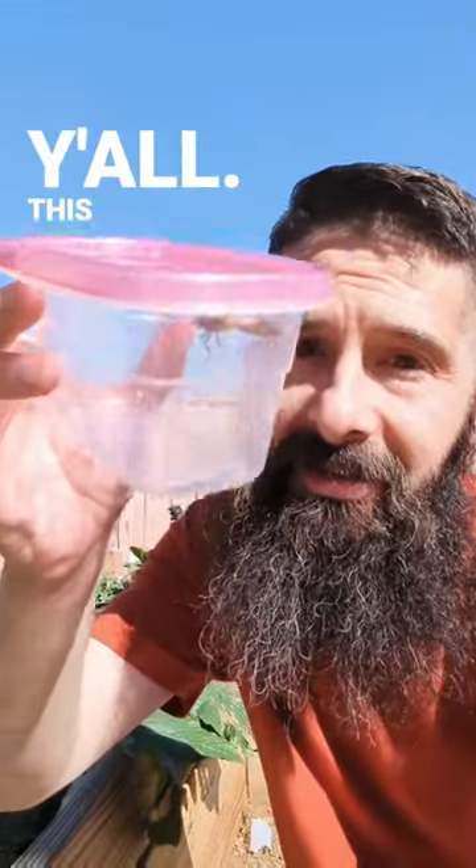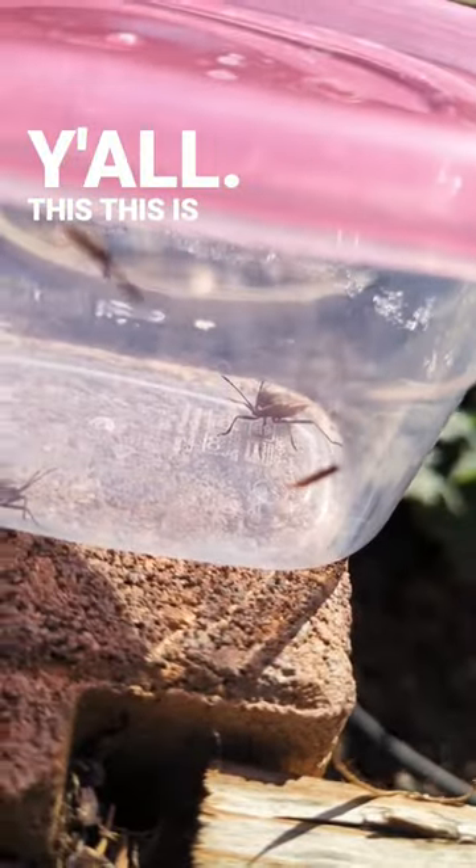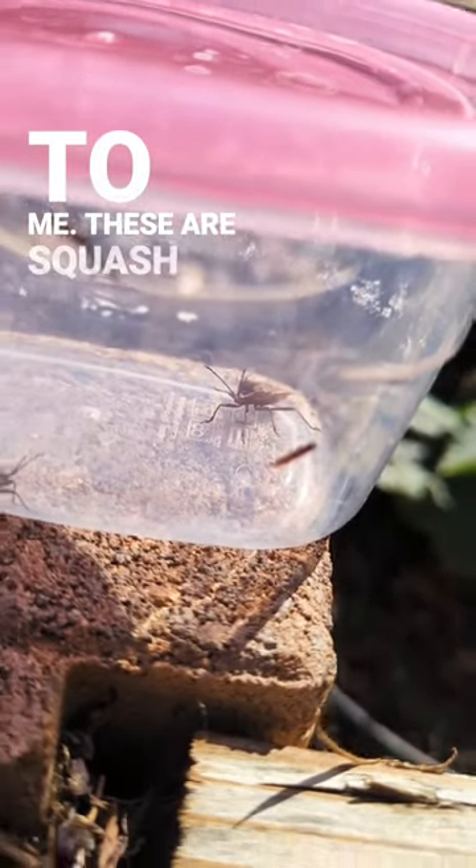This is what my nightmares are made from. I'm not even kidding y'all. This is terrifying to me. These are squash bugs.